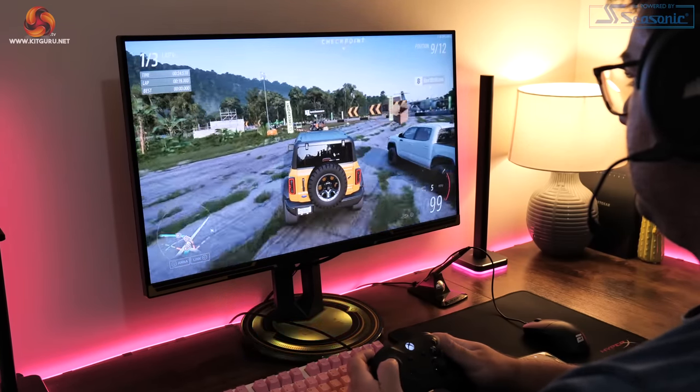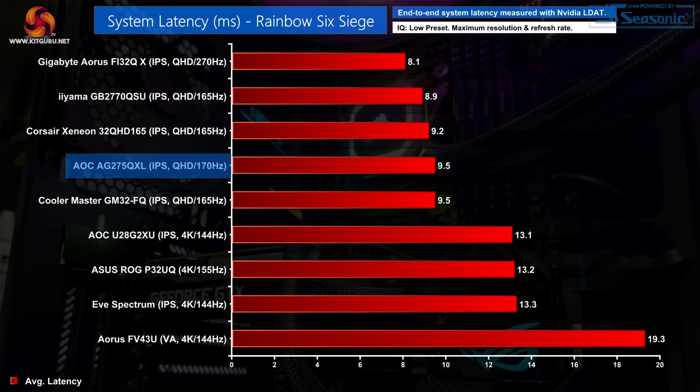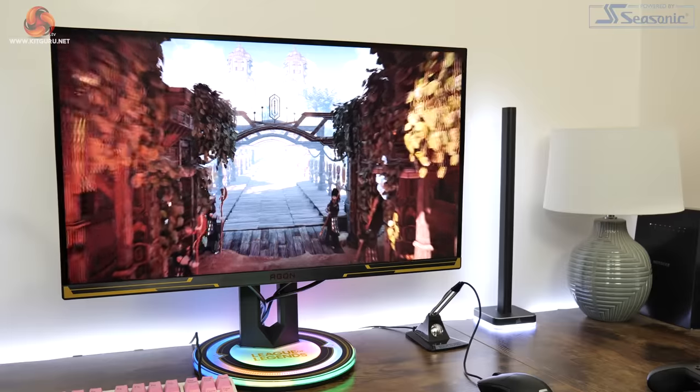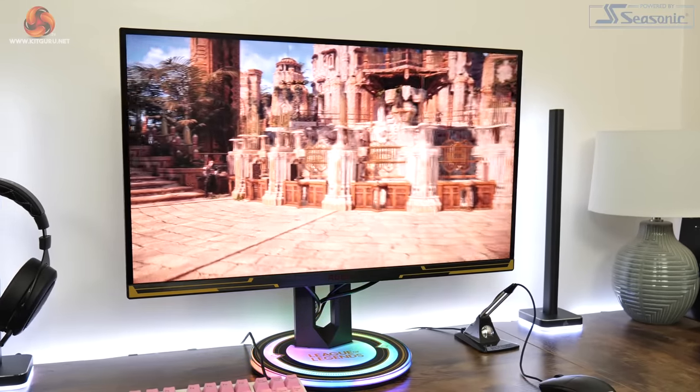Input latency is no problem for the AG275QXL either. Testing with Nvidia's LDAT tool, we saw end-to-end system latency hit 9.5ms, which is basically as expected for a 1440p panel at this refresh rate. Other screens around this refresh rate have come in marginally faster, but we're talking differences of 0.6ms or less, so you really wouldn't notice. Viewing angles are also good with no visible colour shift, though there is a bit of backlight bleed particularly in the bottom right corner — it didn't bother me while gaming and will vary from unit to unit.